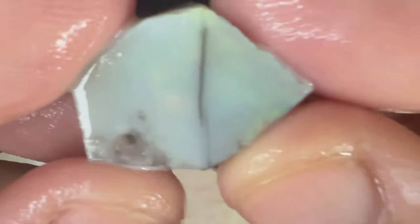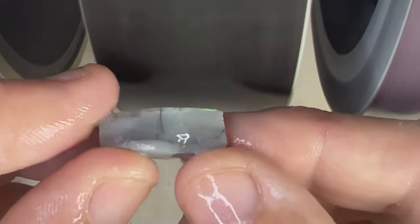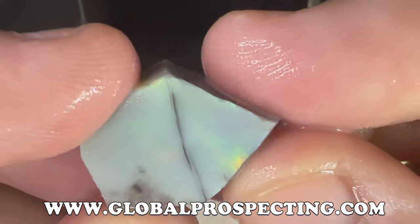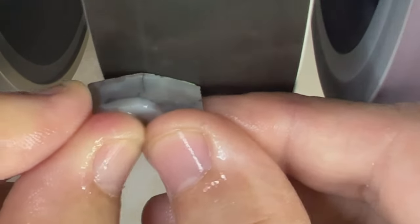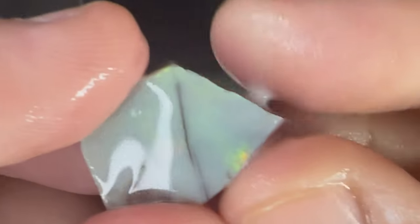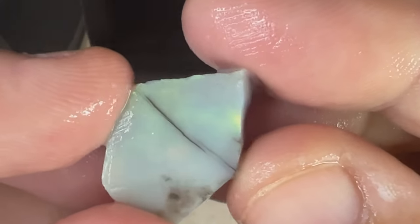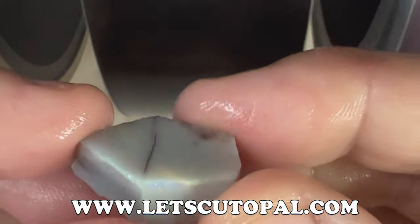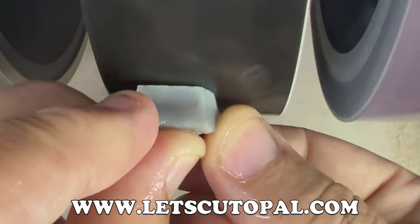If anybody out there is looking for opal rough, you can go to www.global-prospecting.com and find a wide range of opal rough on our site. A quick way to get to our opal videos is www.letscutopal.com.